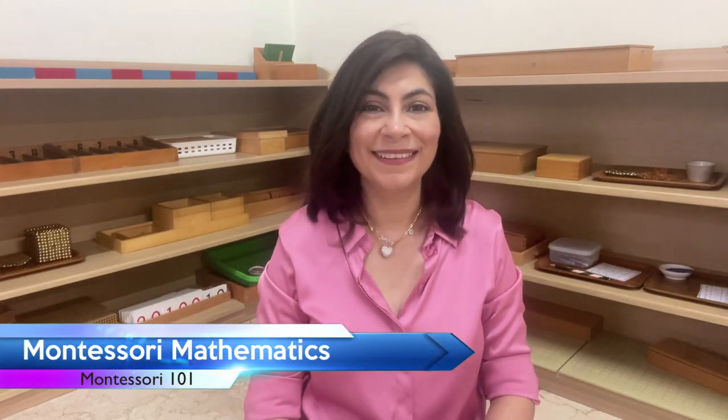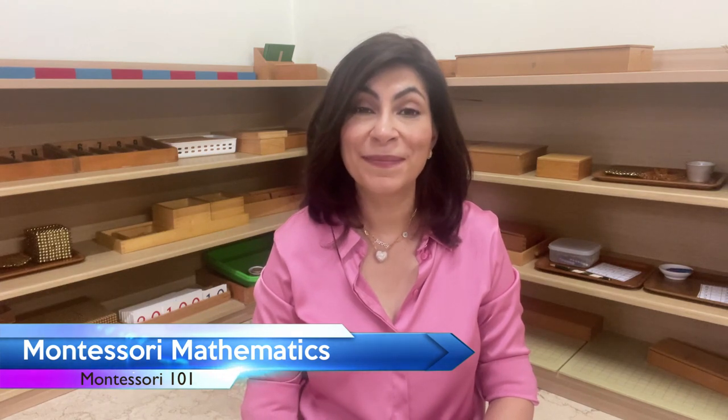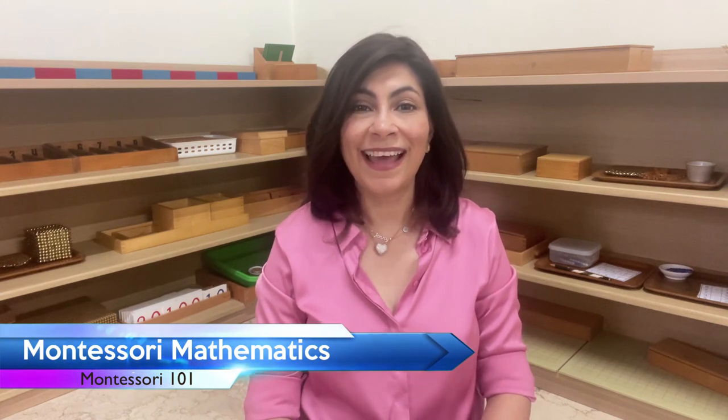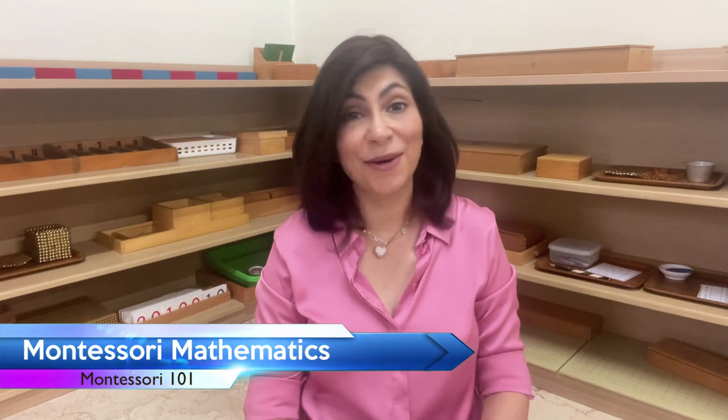Hello and welcome back to our channel. Today we're going to explore the wonderful world of Montessori math. Montessori education is a unique approach that emphasizes hands-on learning and self-directed exploration, and the math area is no exception.